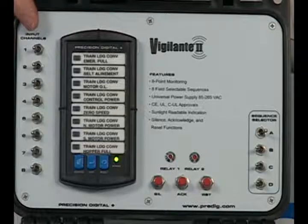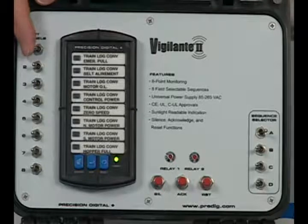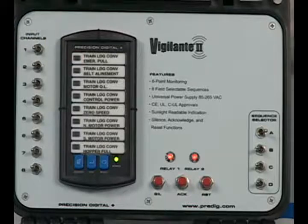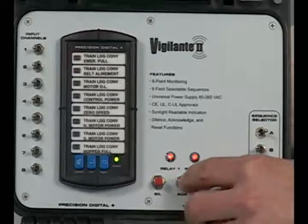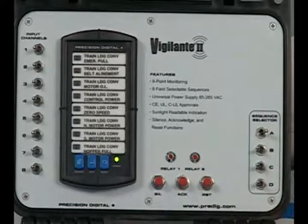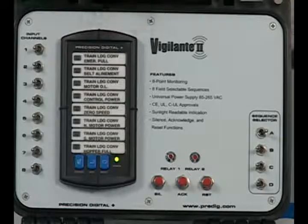That's what we call a maintained alarm. Now what happens if you get a momentary alarm that goes on and then back off again? You'll notice everything stays on so the operator knew which alarm triggered, until the silence button and the acknowledge button are pressed. So the Vigilante will deal with both maintained and momentary alarms.